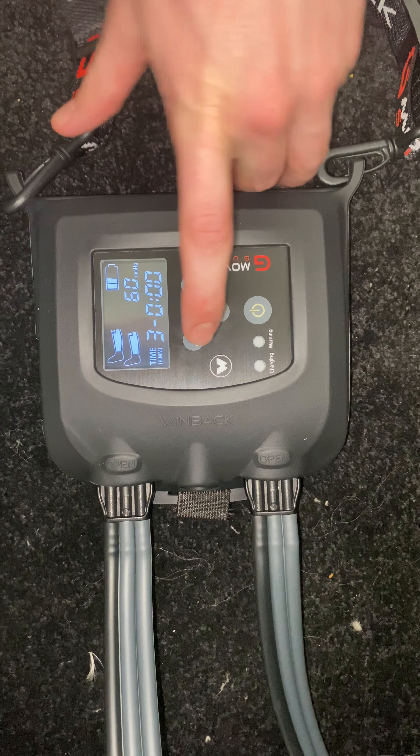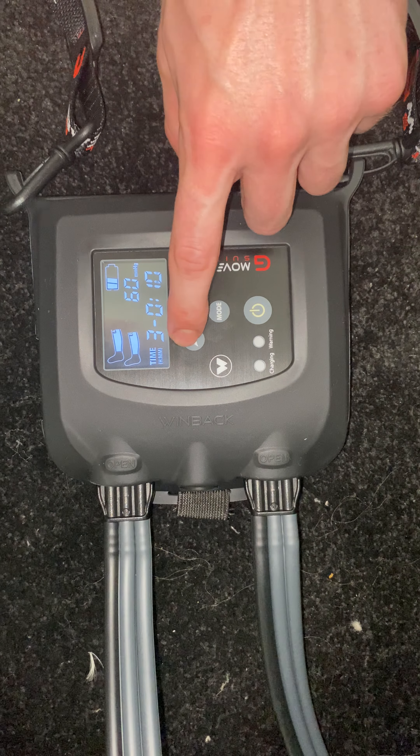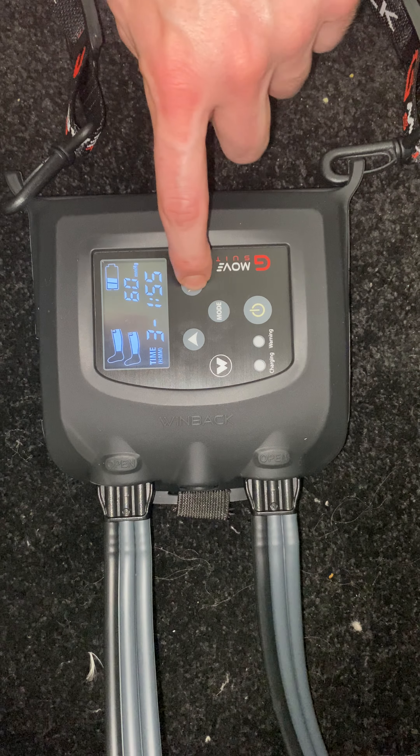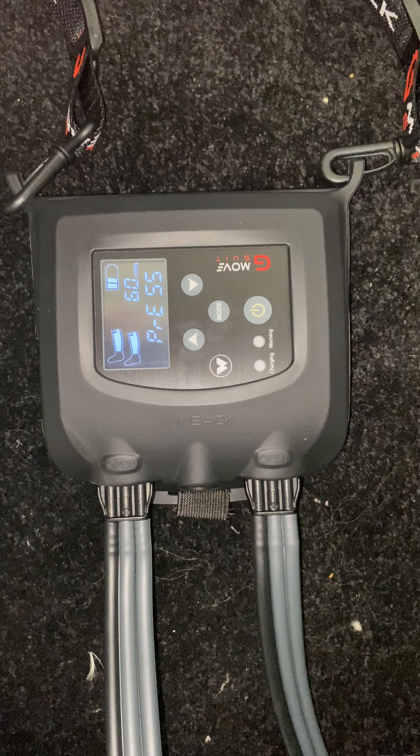Then you select the time, which goes up in multiples of five. You can go all the way up to two hours if you wanted to use it that long, but just for this example we're going to put it on 30 minutes.